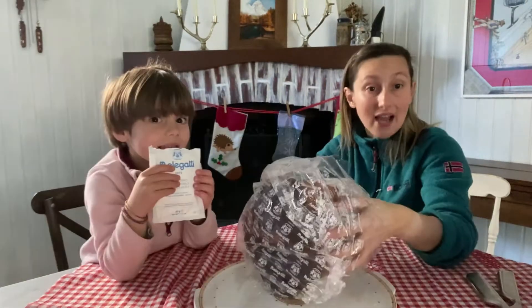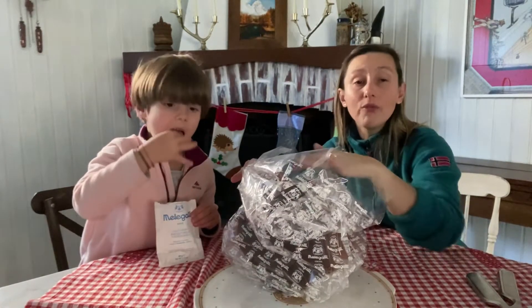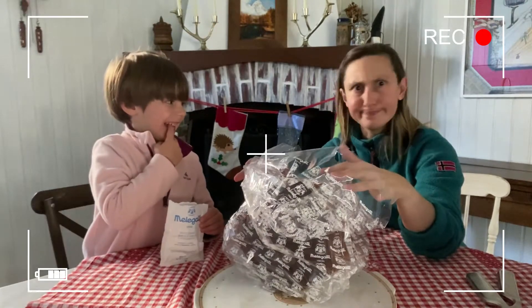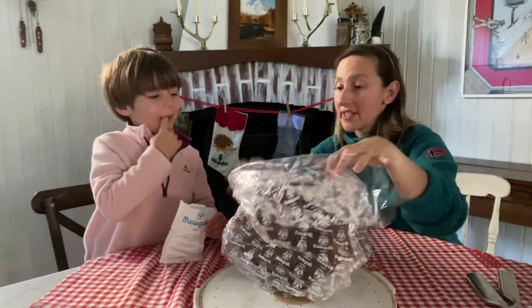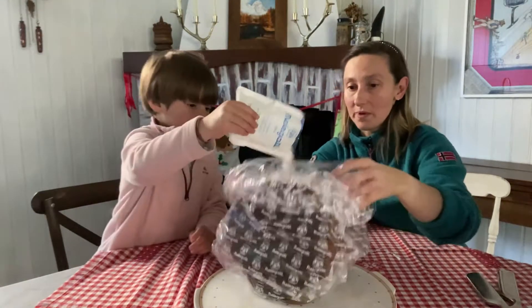Take it and open it. You can pour sugar over Pandoro like snow. What are you doing? I don't want that. Pour the sugar on the Pandoro, please. Metti lo zucchero sul Pandoro.